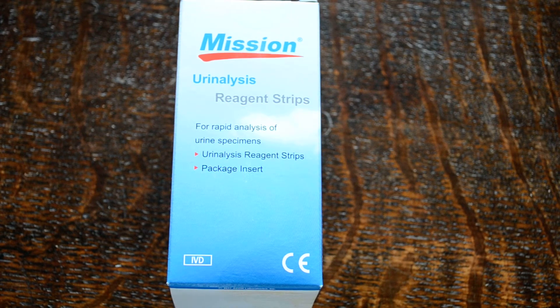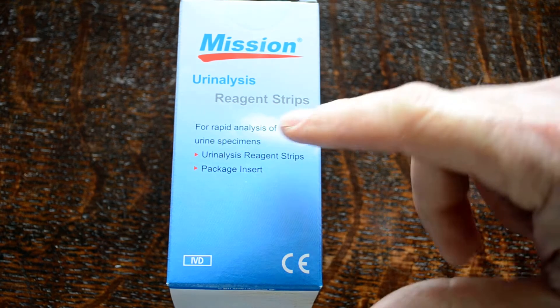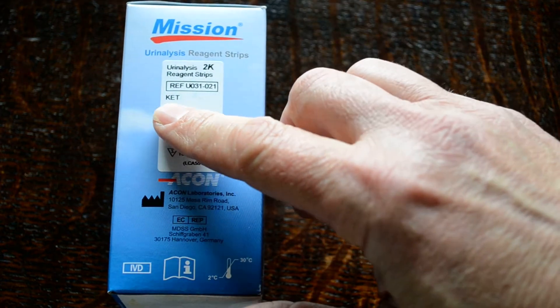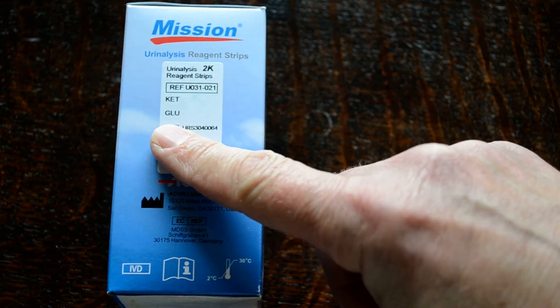Welcome to this video. We're going to show you the Mission 2K product. This is a urinalysis dip test strip. It comes in the pack shown in front of you here. CE marked in vitro diagnostic, which means it's for human testing. This particular test strip is a 2K, which means it's got ketone and glucose on the test strip.